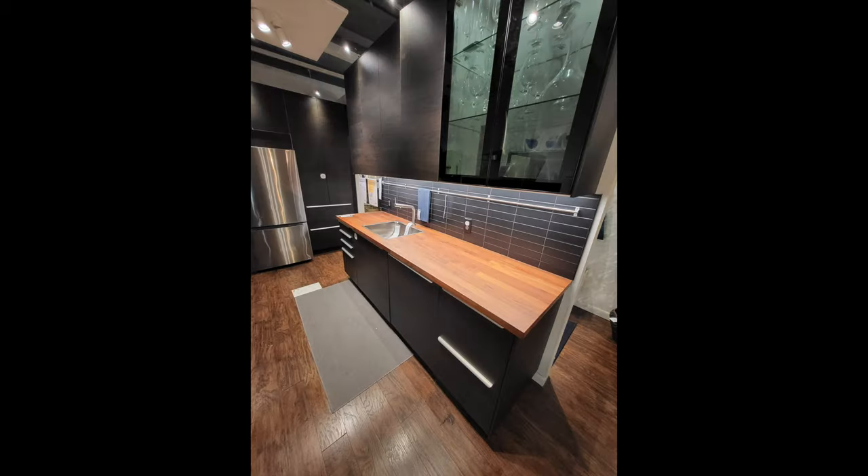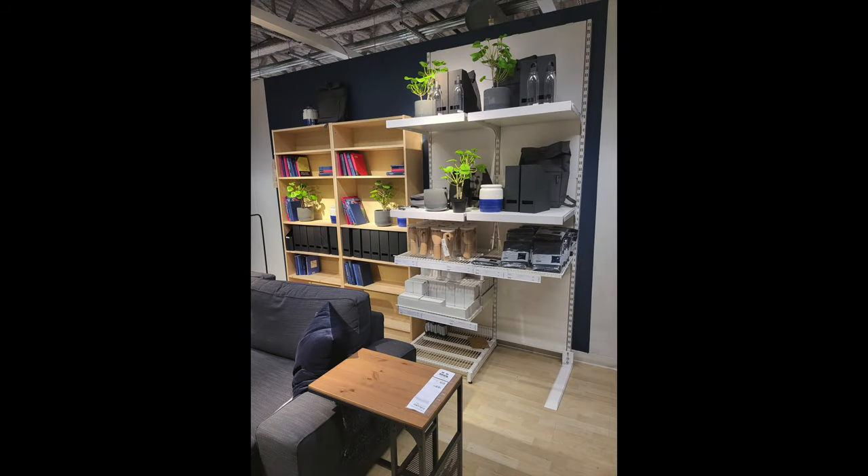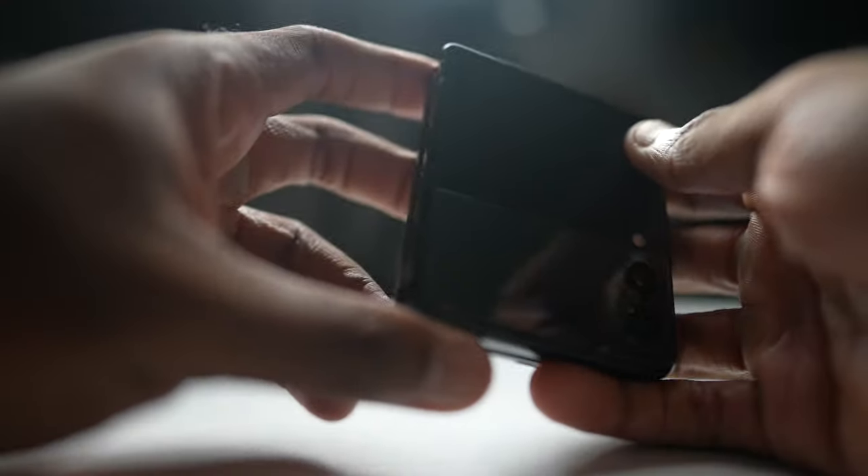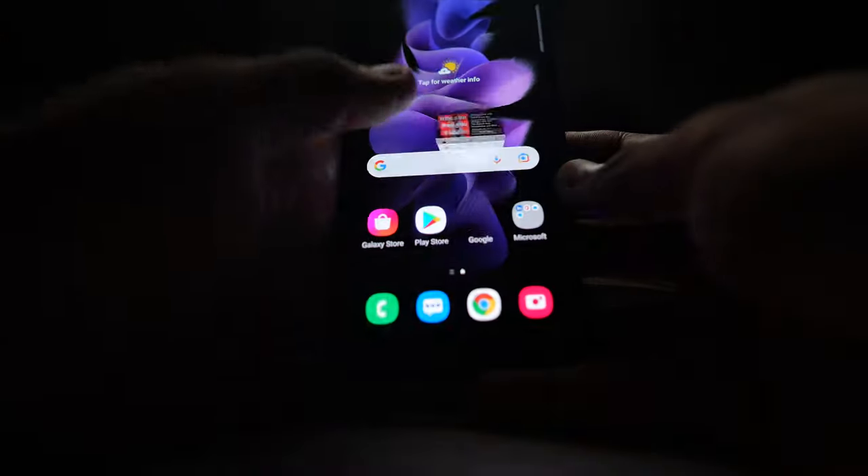Going around Ikea, I tried taking pictures in different lighting scenarios, of different objects, and doing video in different conditions. This phone was a joy. I also tried gaming with it after I got back from Ikea, which I don't normally do.